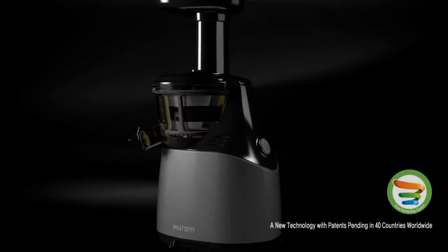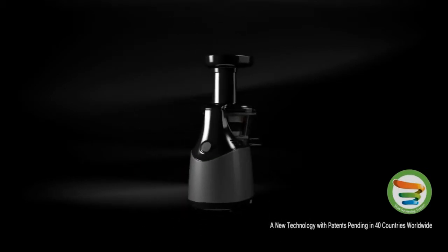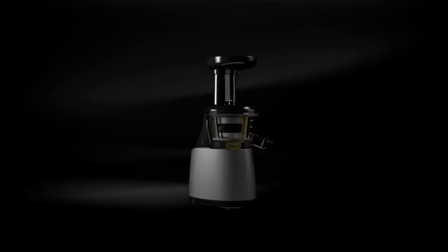Here's Hurom's slow squeeze system, a first of its kind, patented new extraction technology. And now let's take a closer look at it.